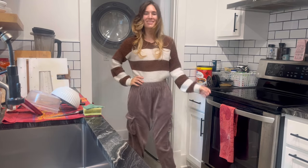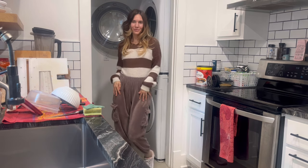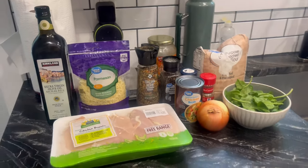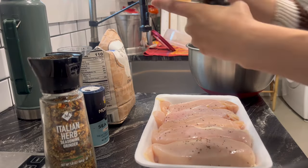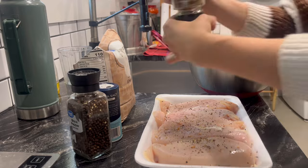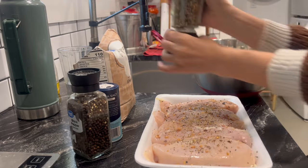Hey guys, today I wanted to share this super delicious cooking and baking video. I'm going to be cooking some savory Tuscan chicken as well as a pumpkin spice roll for dessert. Both of these recipes turned out amazing — it was just such a perfect fall Friday night. I'm in my cozy pajamas, sweater and sweatpants, with the windows open letting the cool air freshen up the house. My whole kitchen smelled amazing with all of this cooking.